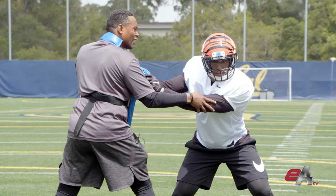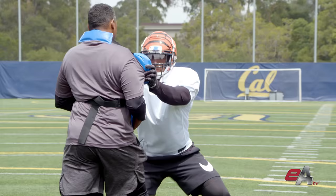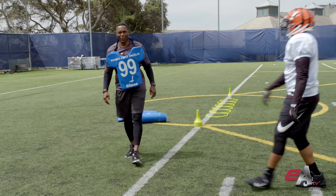Step into that gap and extend the arms — boom, right there. We'll work through that. Set, go. Good. Linebackers should be strong with the hands. You want to be as strong as you can with the hands and create a little bit of knockback.